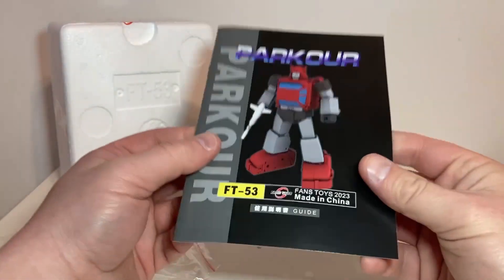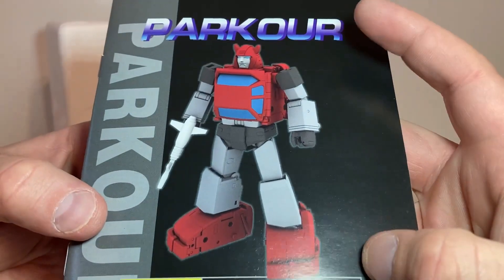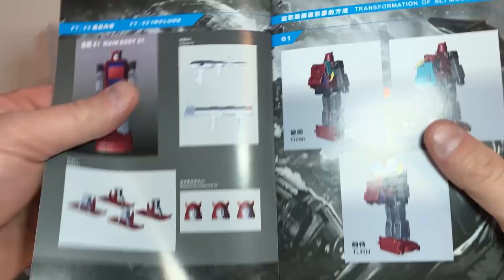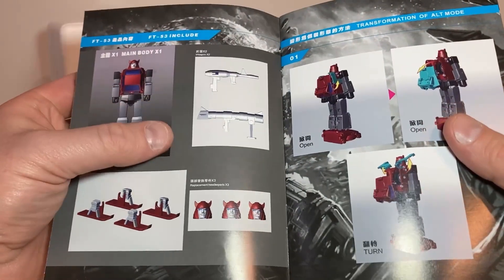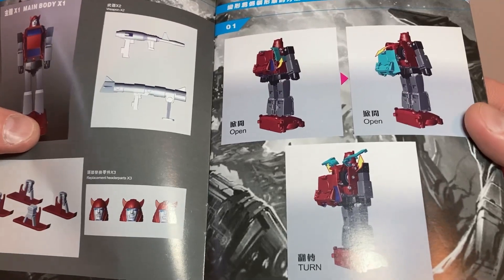I'll put this off to the side. There we go — Fans Toys Parkour. Got the 3D image of Parkour, aka Cliffjumper. I'm gonna call him Parkour. And then of course we got the accessory shots, the alternate heads, and his transformation.